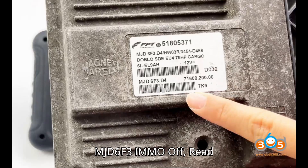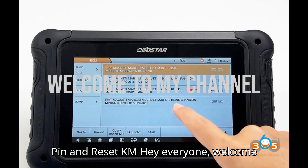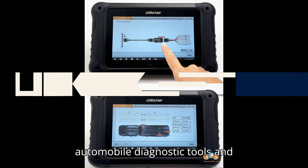Obstar DC-706, Fiat MJD-6F3 IMMO off, read pin and reset KM. Hey everyone, welcome back to my channel — your ultimate hub for automobile diagnostic tools and programmers.